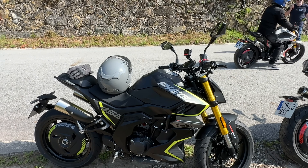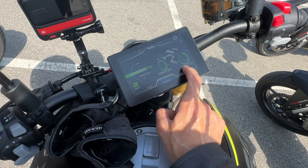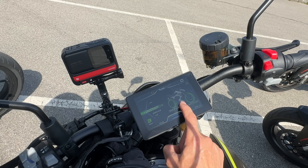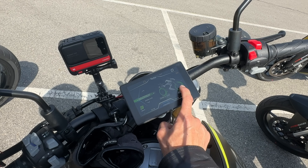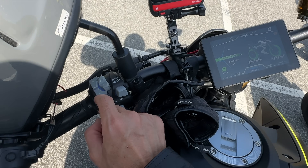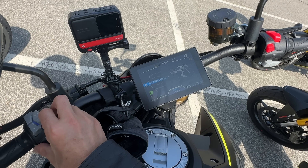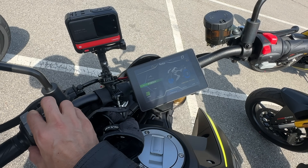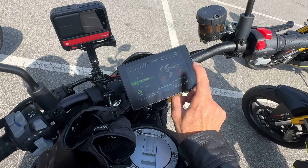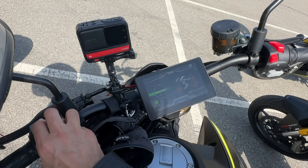Es muy agresiva, es muy bonita, suena muy bien y va bien. Ahora que estamos parados, una cosa que te mide el display es la presión de los neumáticos: en este caso voy 2,0 delante y 2,4 detrás. Dicen que detrás es un poquito más alto de lo que es habitual para este tipo de motos. En mi moto siempre voy 2,5 y 2,7, pero aquí no es la misma moto ni el mismo peso. Tienes los settings, los modos de control: control de tracción on, ABS on, y el racing, que te quita el control de tracción y el ABS trasero.